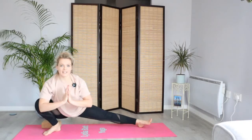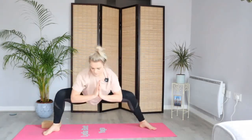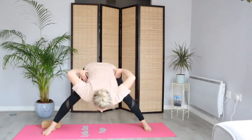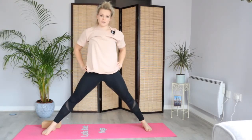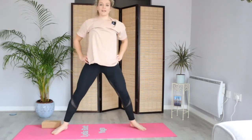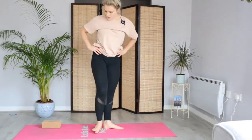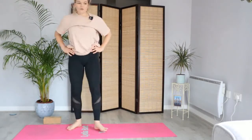Let's do one more each side — keep length in the spine wherever you are. And then bringing the body back to centre. Hands on the hips as we lead with the chest and bring the body all the way up to standing, engaging the glutes at the top. Toe-heel the feet together. We're now going to face towards the top of the mat and I'm going to show you some hip mobility drills that we've done in the past.